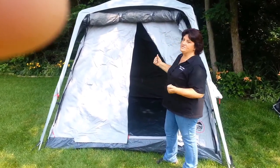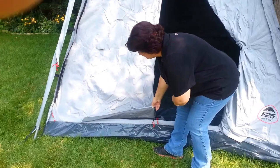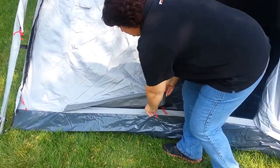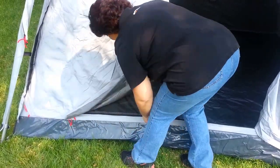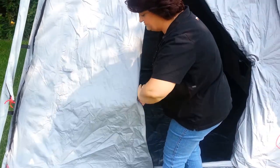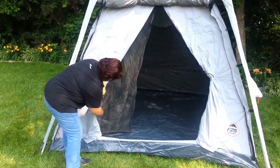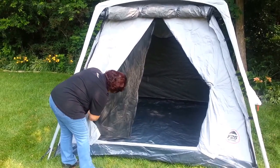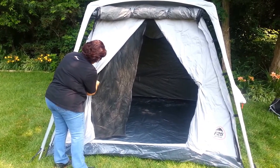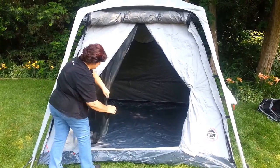We've already set the tent up and put the accessories on. First of all, you'll notice that the front door zipper overlaps nicely, so you don't get any rain in your zipper area. Everything always overlaps. You've got your screen door back here as well — I'm just going to roll these back and then we'll take you inside. You've got your screen; it's all no-see-um mesh, very fine, keeps the smallest bugs out.